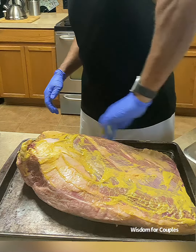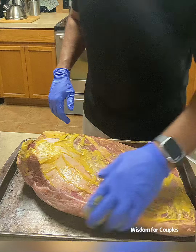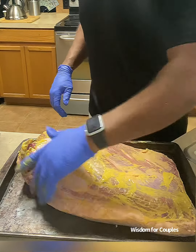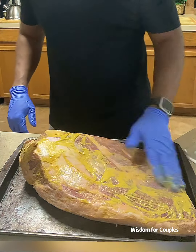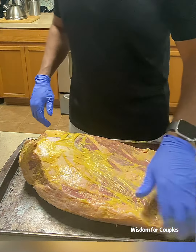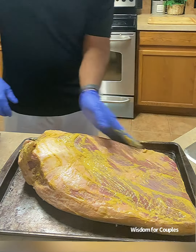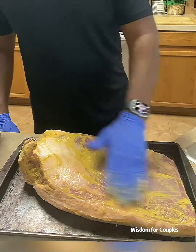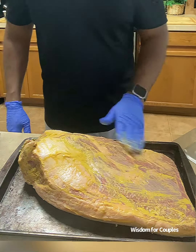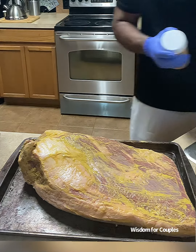So you can be very generous with the mustard. As you can see here, I'm rubbing it all around the sides as well as on top to make sure that we can get that seasoning to stick all around it.